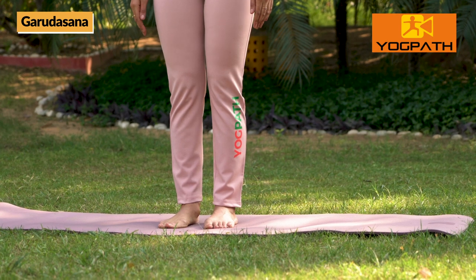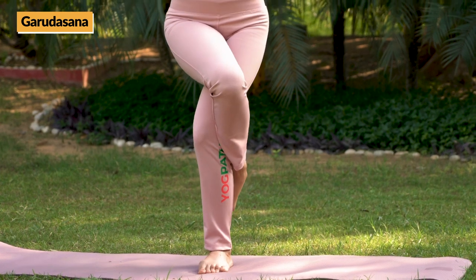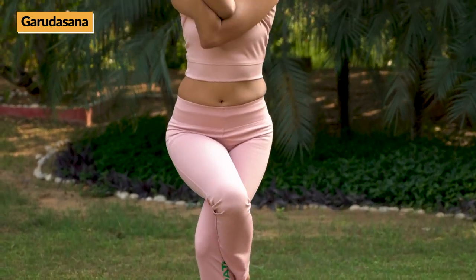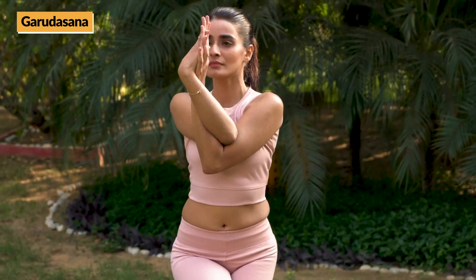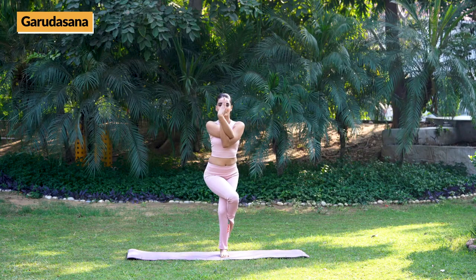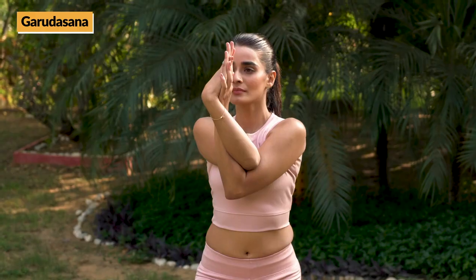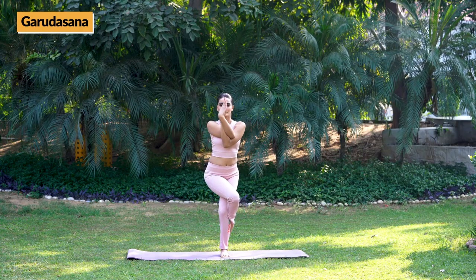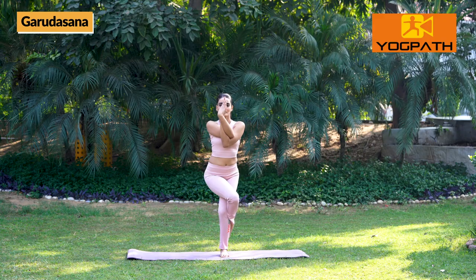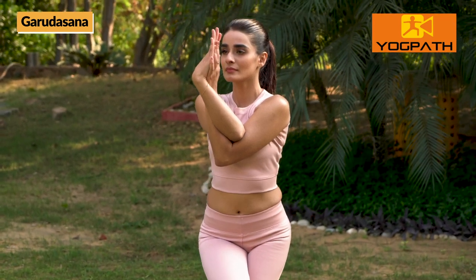Now, raise your right leg and wrap it around your left leg. Simultaneously, raise your right arm and wrap it around your left arm, keeping head straight and firm. Focus on a point ahead and hold for 10-30 seconds or as per your comfort level. Then, bring down hands and legs and relax.